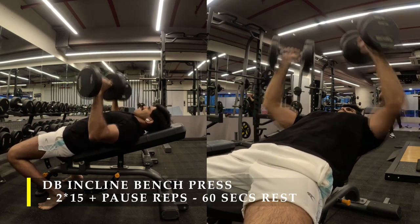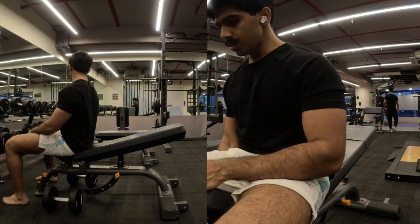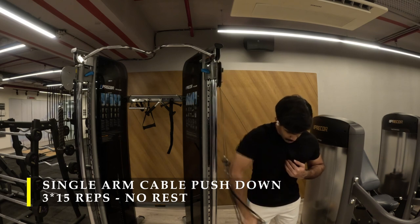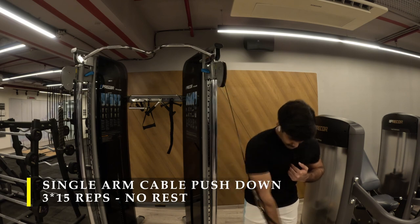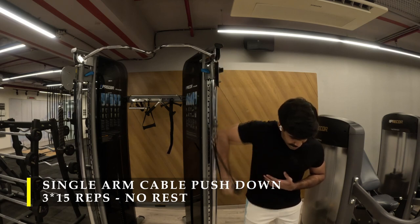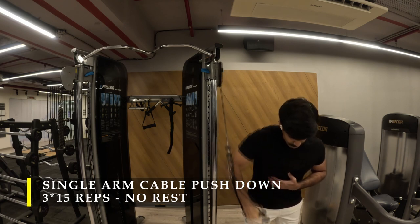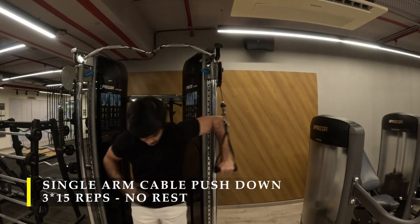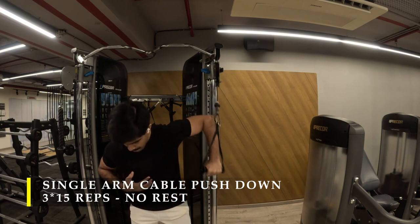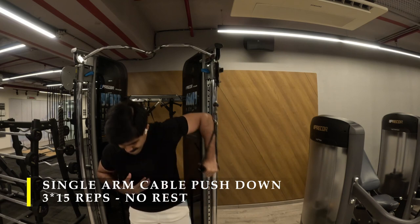After completing my incline bench press, I moved on to single arm chest push downs. Grab a cable crossover cable with one arm — the elbow is facing up, the cable is in line with my forearm, and then I push down into my chest, bringing my arm towards the midline of my body. I go 15 repetitions each arm, and when switching from one arm to the other I don't take a rest. So you're switching from one arm to the other without a break, getting an insane amount of volume. Make sure the cable is set up very high and the elbow stays in line with the cable so your chest gets maximum activation every time you push down.